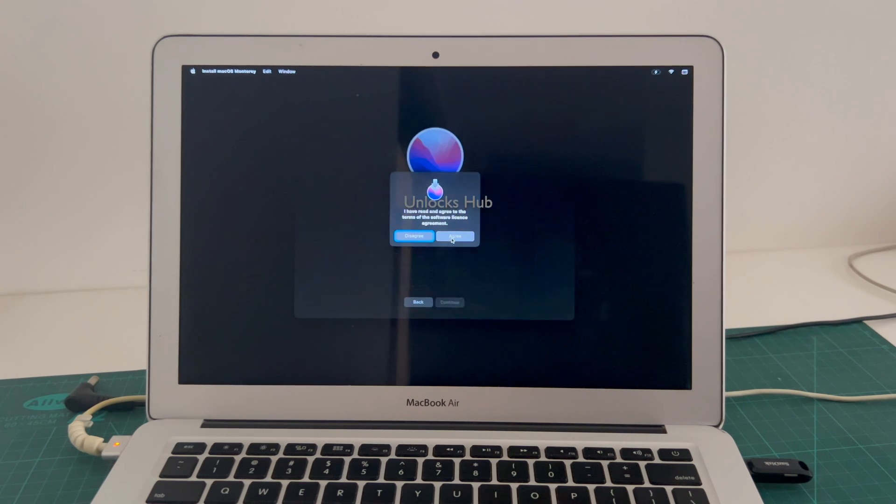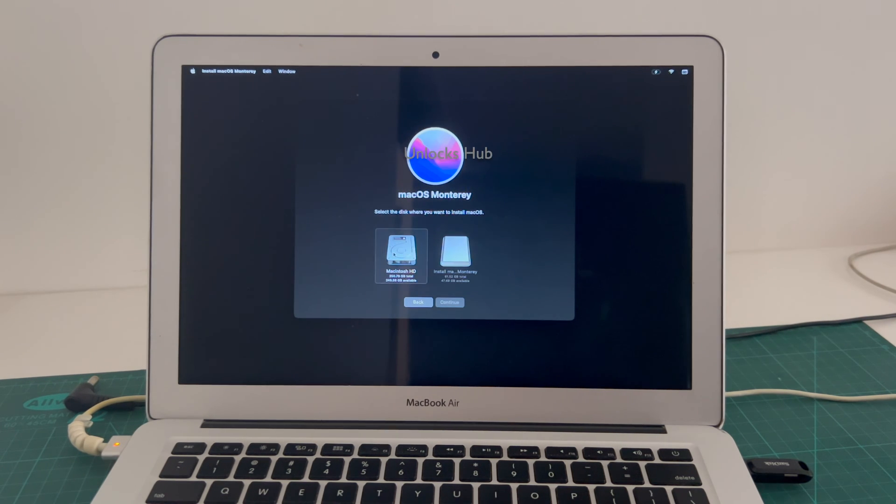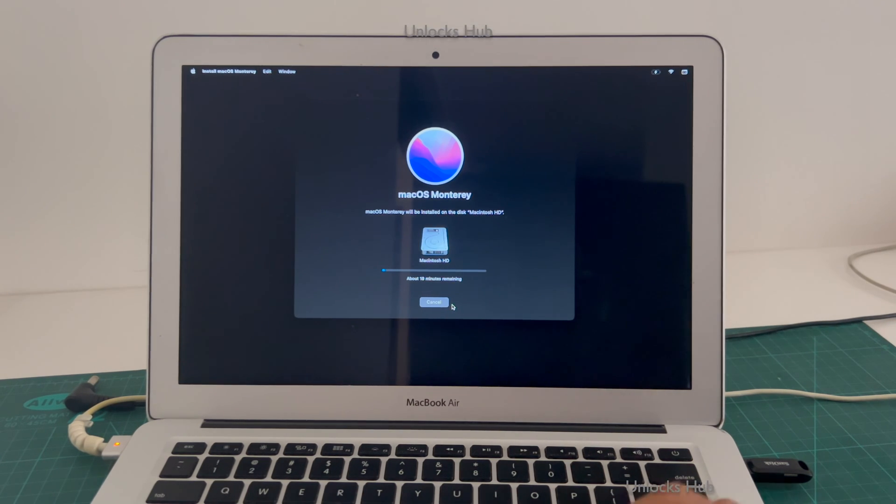Click on agree. And select Macintosh HD, click continue. And it says about 19 minutes remaining. Just wait for the installation to complete.